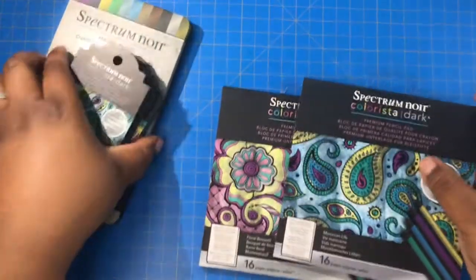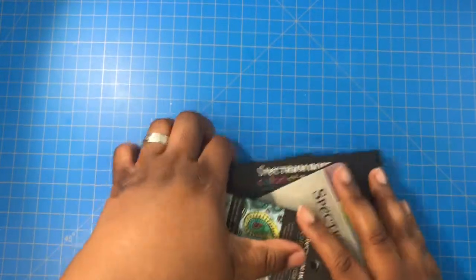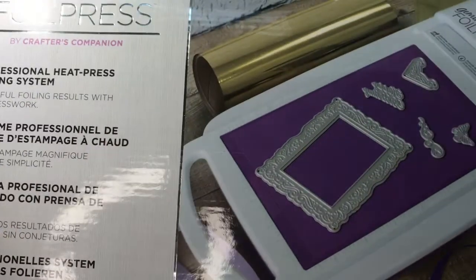That's my small haul from Crafters Companion. Now my gift from my sister, which is also from Crafters Companion — let me get it up — is the Gemini foil press! Yes, I was so happy when she bought me this.